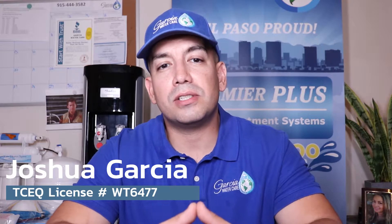My name is Josh Garcia, your local water treatment specialist, and here at Garcia Water Care we care about our water and we also care about the impact that our water has on our appliances, one of which being our tankless water heaters.